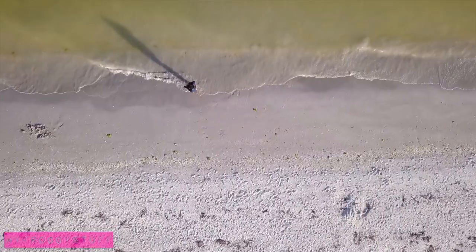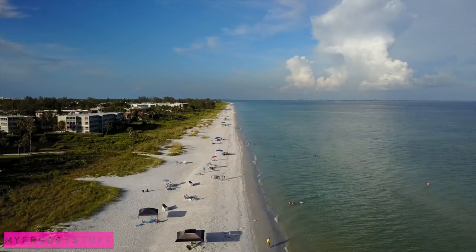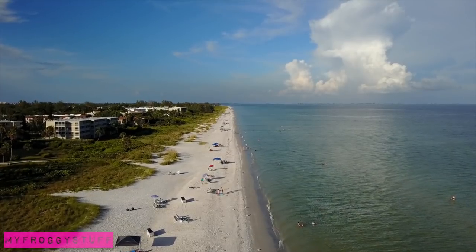We are at the beach doing a little doll photography. The beach is a great place to do doll photography because it is very easy to get a realistic perspective.